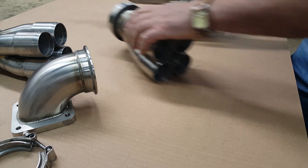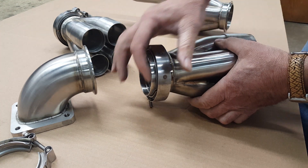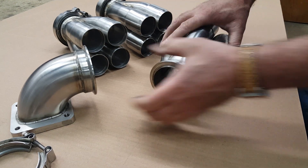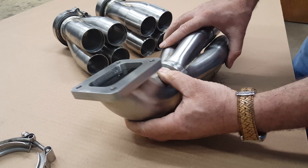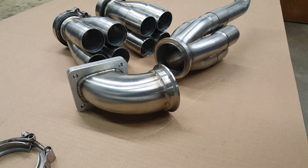As an example, these two are going out to a customer and they already have the three-inch V-band flange welded on, but it comes with a clamp and the mating flange for him to fabricate from there on. A majority of our collectors come out of here with a T3 or T4 flange welded onto a tight elbow, and it brings together an assembly like this. They really work well.